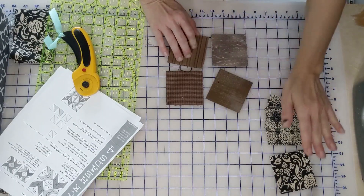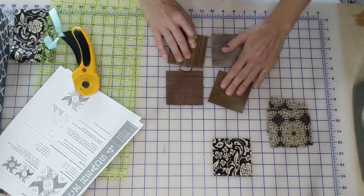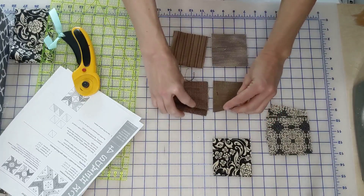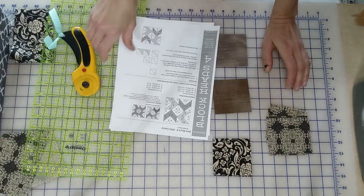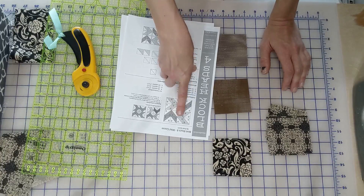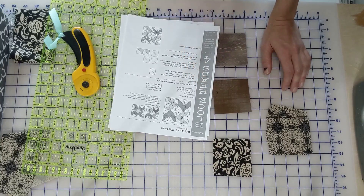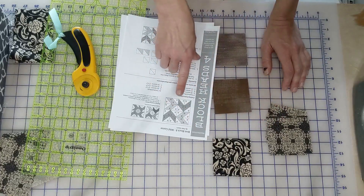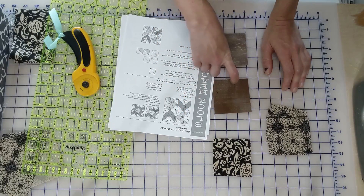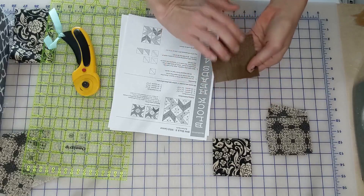We have our eight squares for the background, two of what's going to be our center, and four for the — I just made up a word there, that's not a word, guys. And then for each of our brown blocks, we have two squares. Because our center is going to be the same and we're going to have four different pieces on each side, I'm going to cut all of our squares on the diagonal instead of drawing a line, simply because it'll be easier to lay it out. Since we're cutting them and we'll have that bias on each side, we're going to starch these a little bit before we cut them so there won't be any stretch when we put them together.